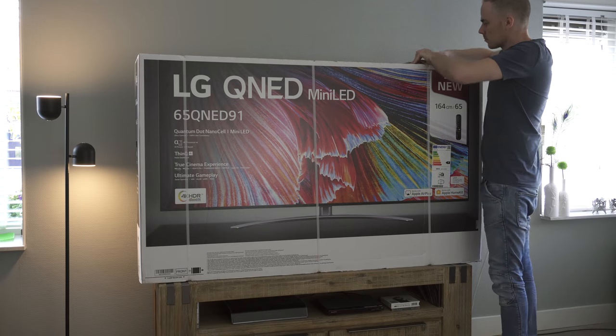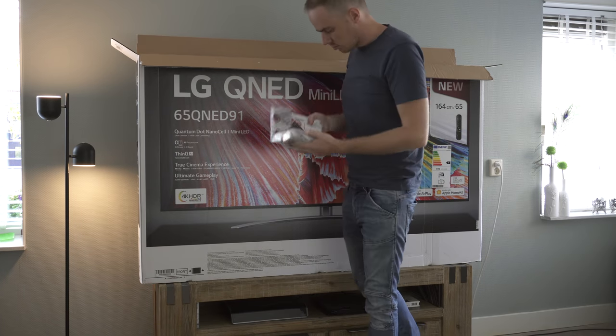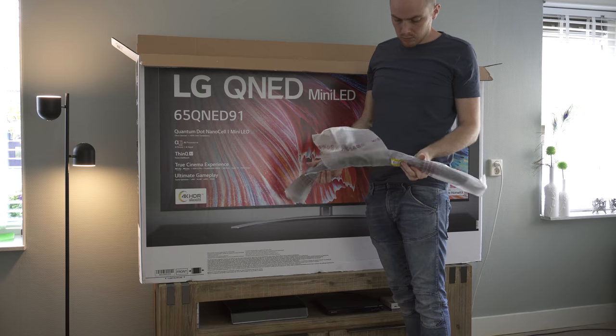The television is shipped in a huge and heavy box, and inside we find a few things: documentation, the remote, batteries, cable management equipment, along with a crescent stand.